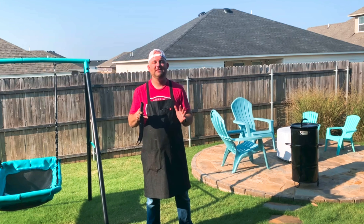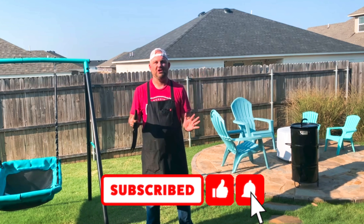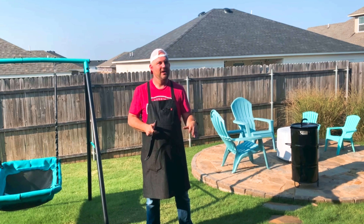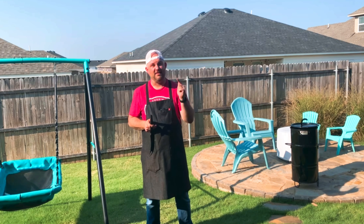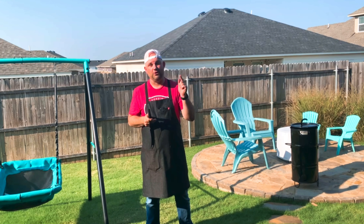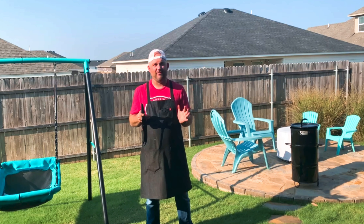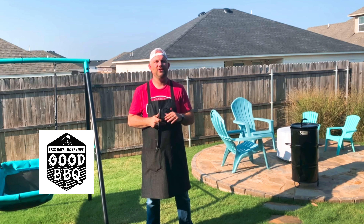Friends, if you like videos like this, like and subscribe and tell YouTube what you thought of this video. Most importantly, put in the comments what you thought of the cook — I'd love to hear from you. I love to grow together in our barbecue and grilling journey. From my backyard to yours — less hate, more love, good barbecue. Till next time.